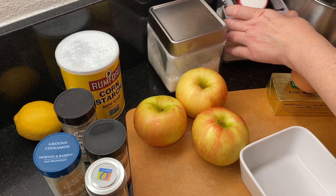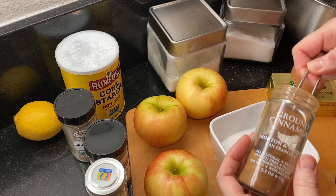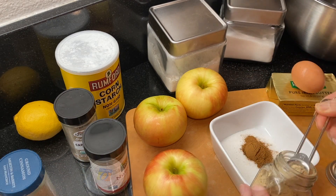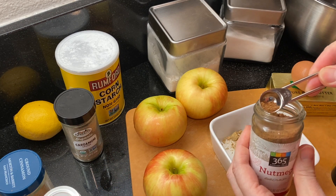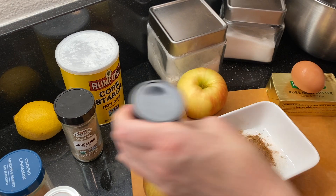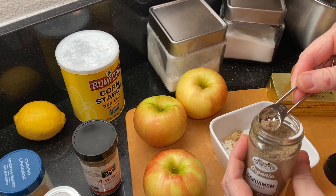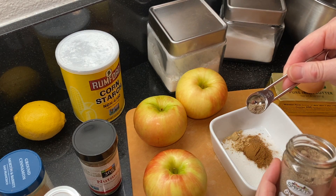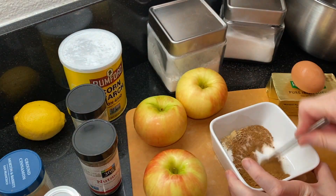First, to make the spice mixture, in a small bowl combine a quarter cup of sugar, a teaspoon of ground cinnamon, a quarter teaspoon ground ginger, and then just a pinch of nutmeg — about an eighth of a teaspoon — and then a pinch of cardamom, again about an eighth of a teaspoon. Give this a good mix and set it aside for later.